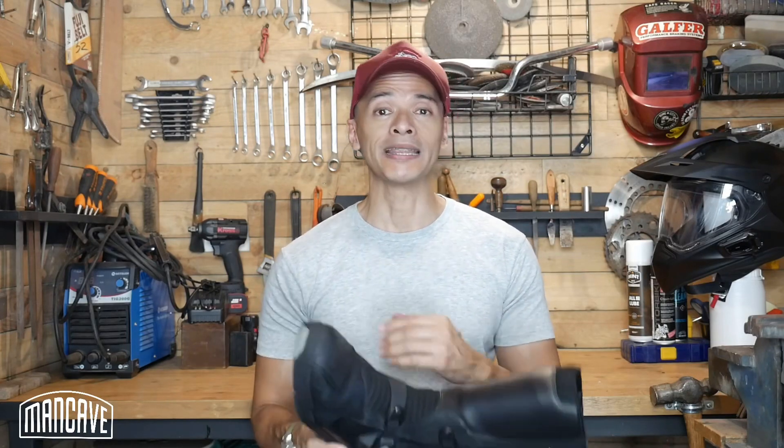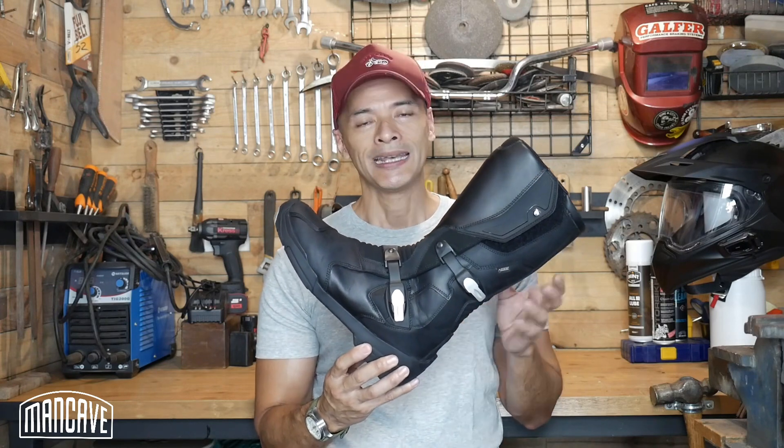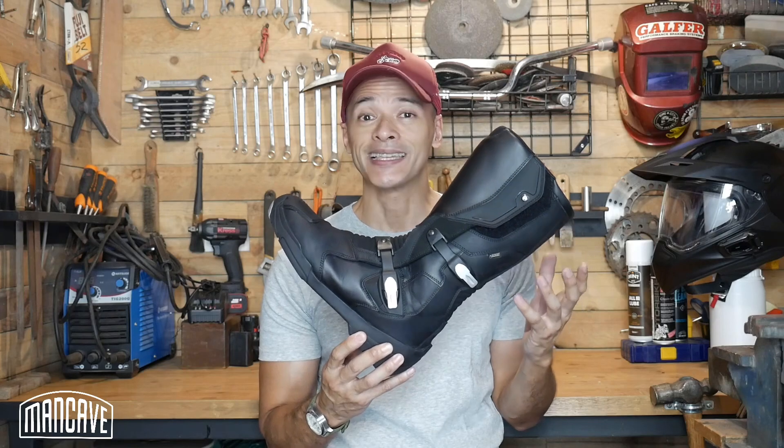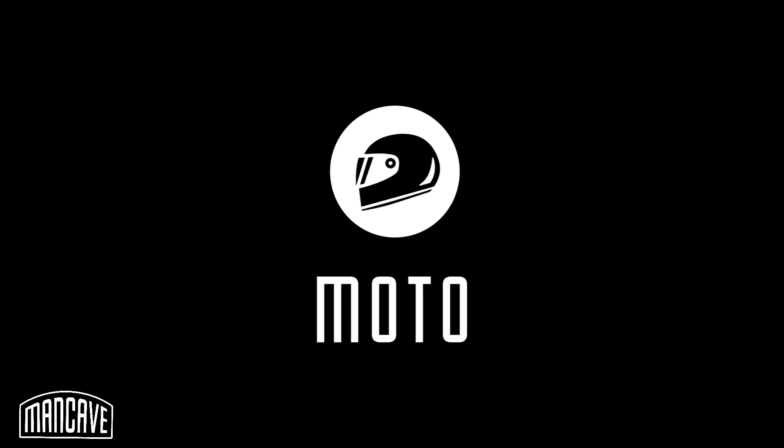All right, today I want to talk about some adventure kit that has been working really well for me, and that is the BMW Motorrad Gravel Boot. This boot has worked really well — I am totally loving it. Let's end this feature right here right now. Seriously though, let's talk about what this boot is, who it's designed for, and what are some of its highlight features.